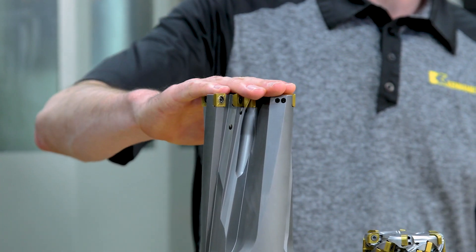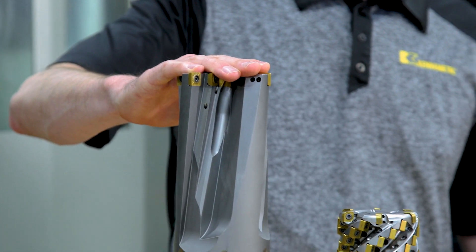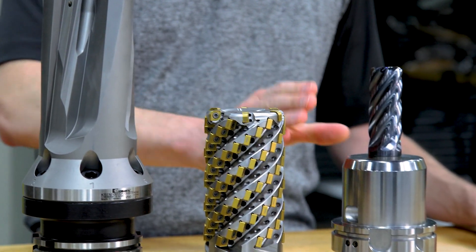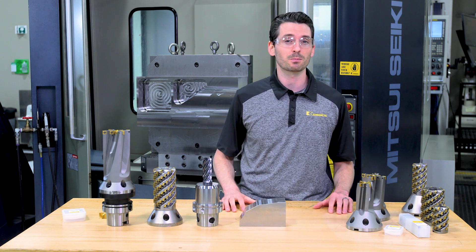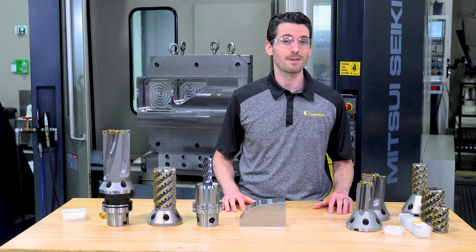The FBX drill is part of a tooling concept including the Harvey Ultra 8X and the Harvey N Mill series, specifically designed to increase productivity for these types of applications.